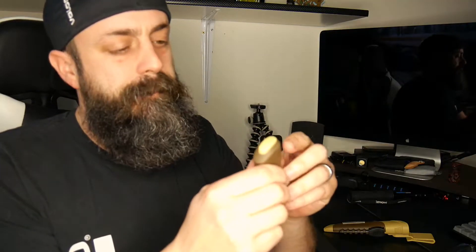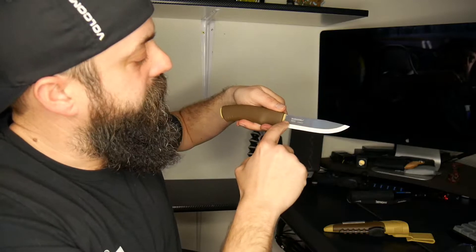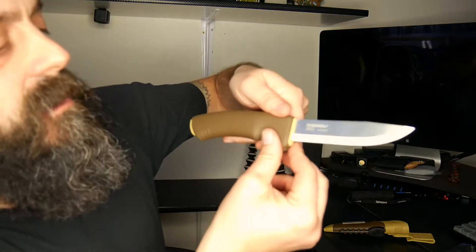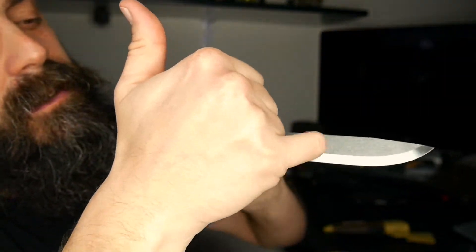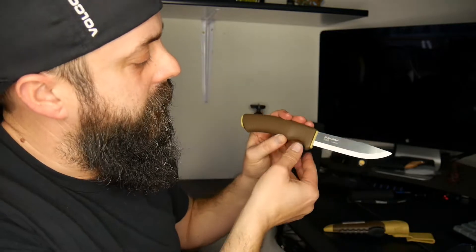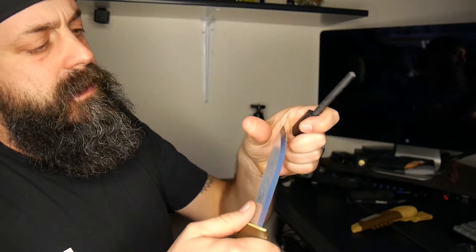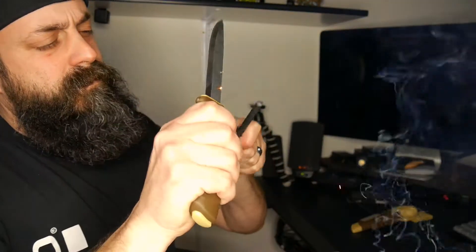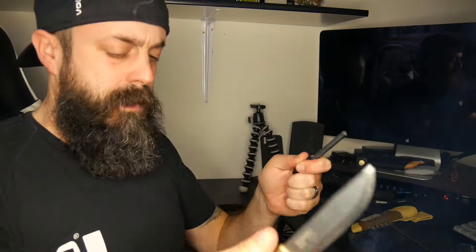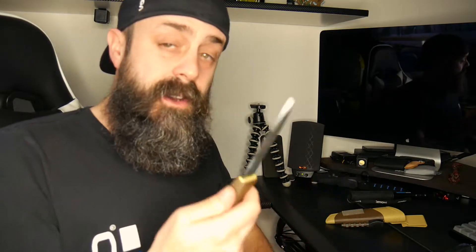It has a hard plastic butt cap. I wouldn't hammer hard with it as it would probably break. It has a 3.2-millimeter blade with a Scandinavian grind — ground straight, not flaring out. You get your fire steel out and use the grind right here on the spine to throw sparks. Wow, that works really good. Usually you have to wear in the ferrocerium rod a bit, but this thing just started throwing sparks like crazy right away. Well done.